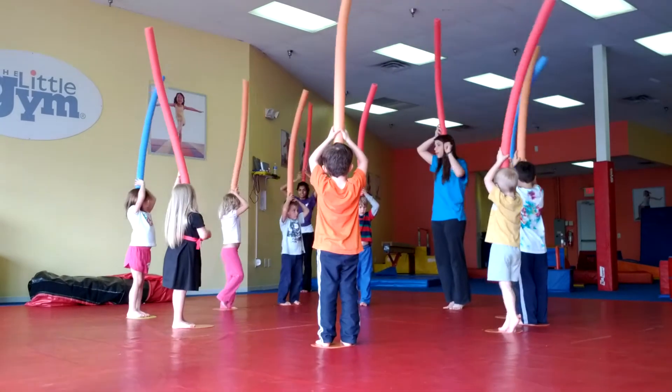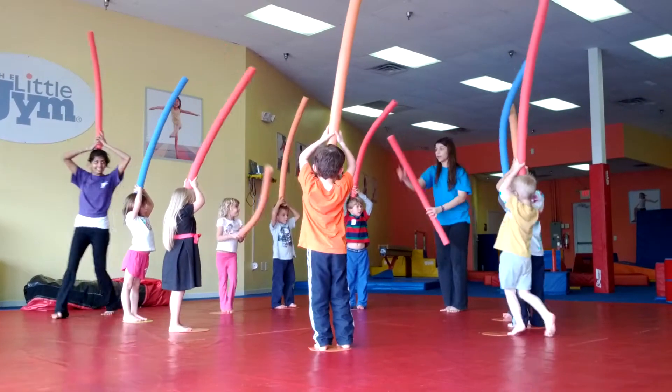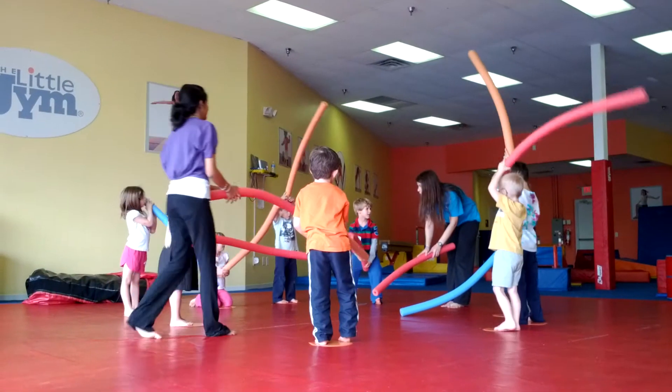When I say on your mark, get set, go, you will tap the end of your partner on the floor three times, right here. You ready? Then hold them high and yell hey. Let's try it.